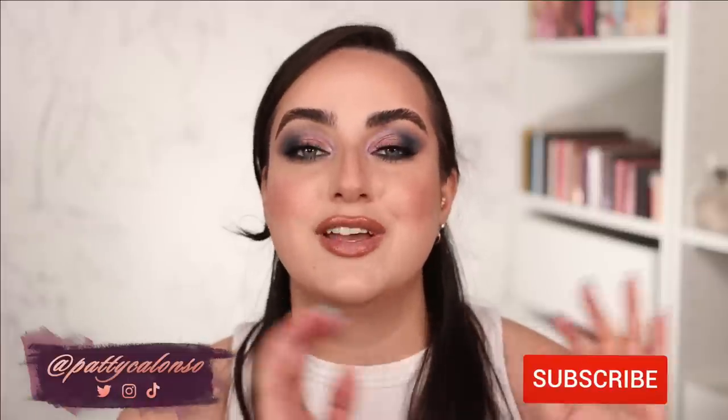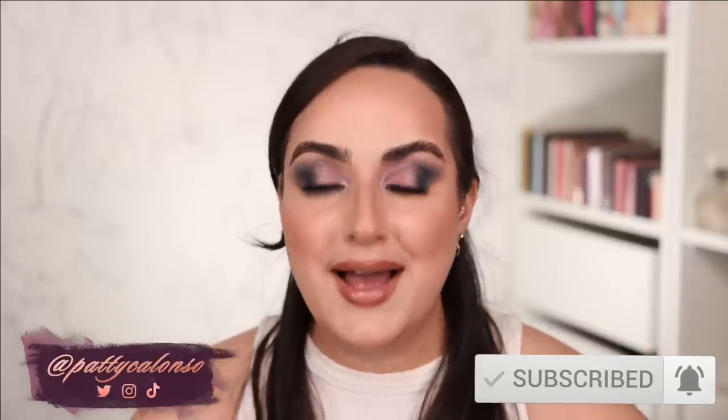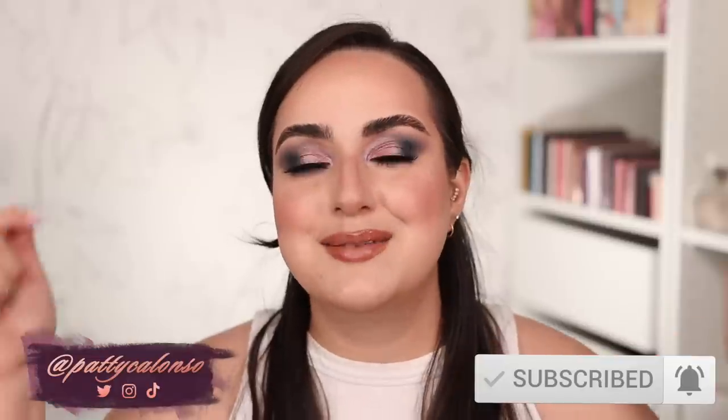As far as this first impressions video is concerned, I am done. I hope that you guys liked the three looks that I did — I'm obsessed with them. If you liked today's video, don't forget to give it a thumbs up. If you're new to my channel, my name is Patty — don't forget to subscribe so you can stay tuned for that five-looks-one-palette video. If you want the palette, my link is down in the description box. I love you guys so much. Thank you for watching and I hope to see you back in the next video. Bye.